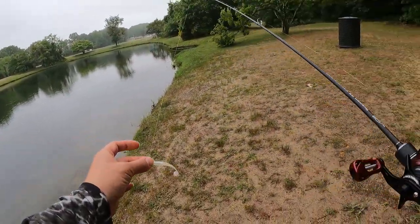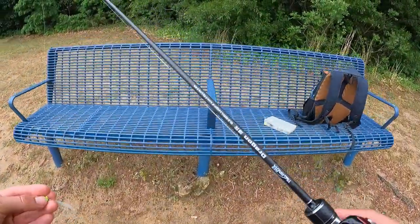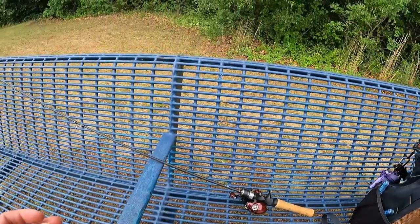In regards to this lure, accuracy is there and distance is very nice. Let's try a 3.5-gram stick bait and see how well it goes.